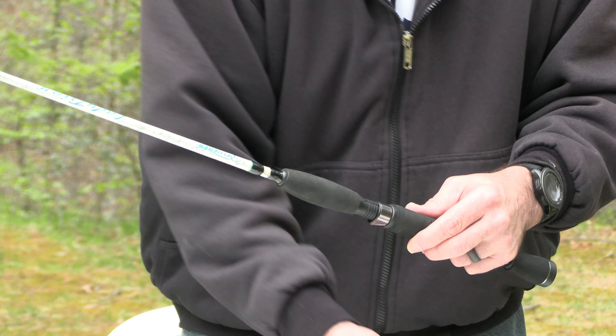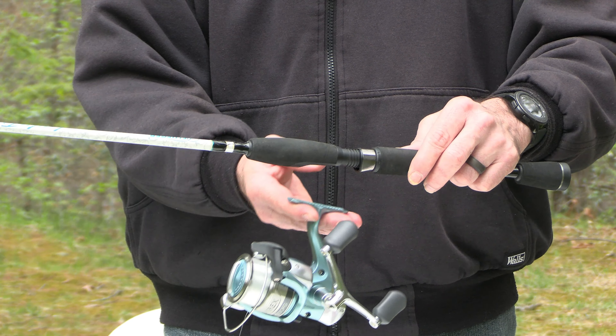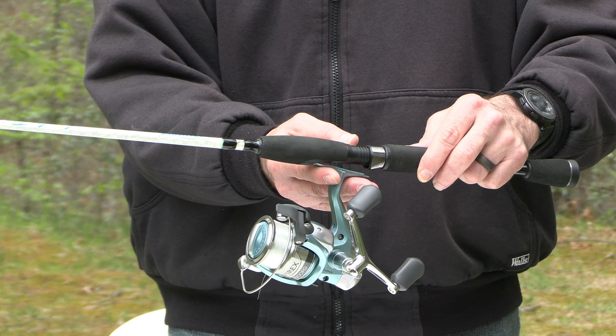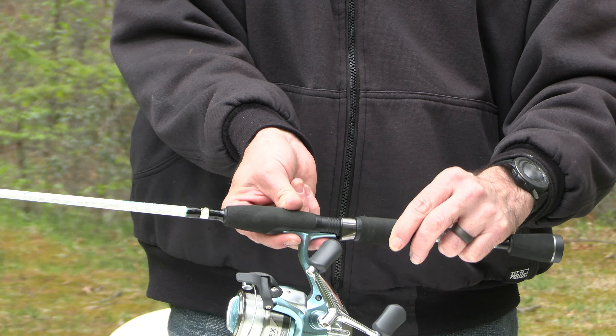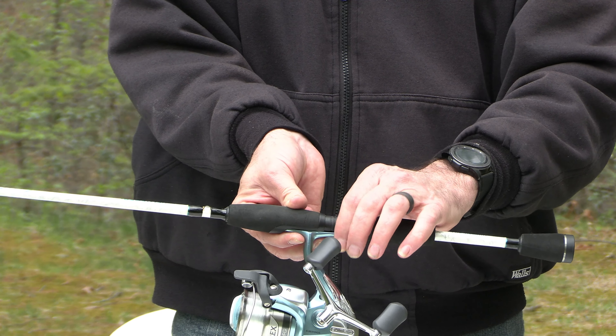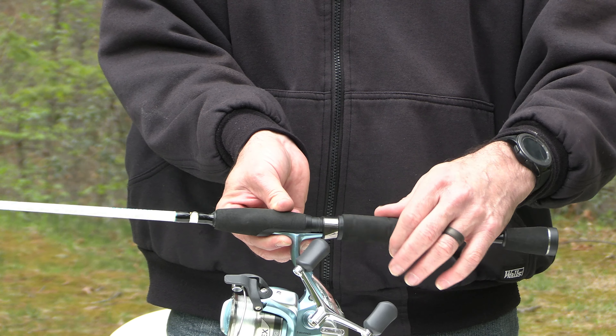Then you're going to take your new one and reverse the process. You're going to put the forward wing up in that channel, hold it with your hand, and then just screw this portion on until it's tight.